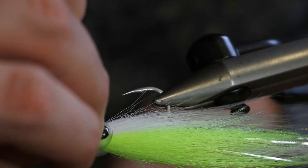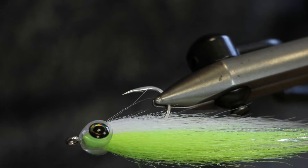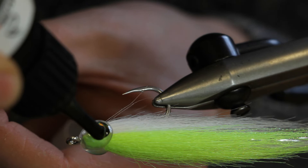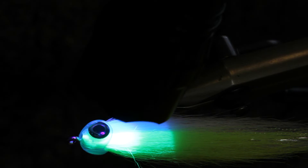You could probably leave the fish mask as it is now, but for a bit of extra added security I fill up the cavity where the eye is sitting with UV resin and cure it so it's completely stuck in place. Just take some Fulling Mill UV resin and put a small amount into the cavity, then cure it with the torch for about 10 to 20 seconds.